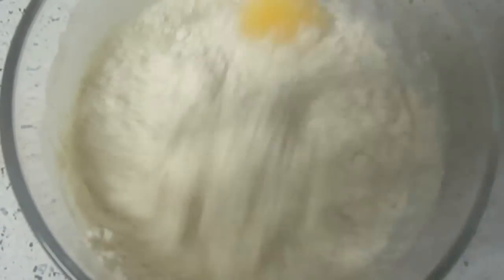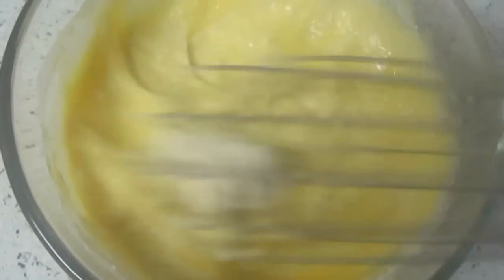Mix this using a whisk for 5 minutes, without any lumps.